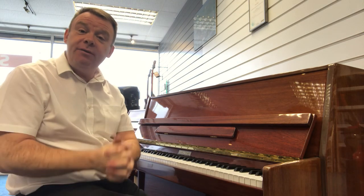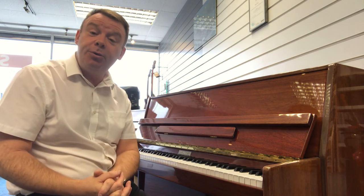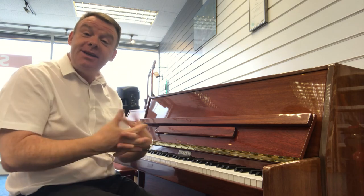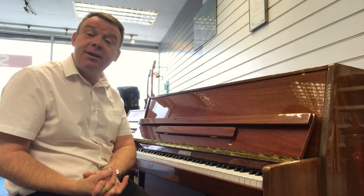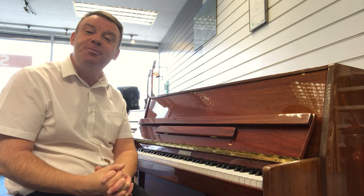If you'd like any more information on this particular model, or any models that we have here at Southport, please do give me a call on Southport 532 145, or indeed email me at southport@rimmersmusic.co.uk. Take care. Thanks very much for watching. Hope to hear from you soon. Bye-bye.